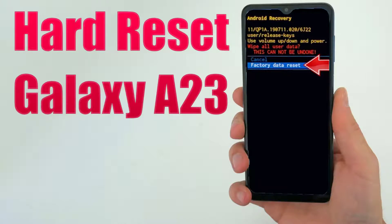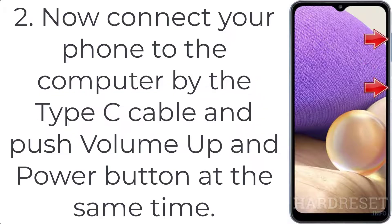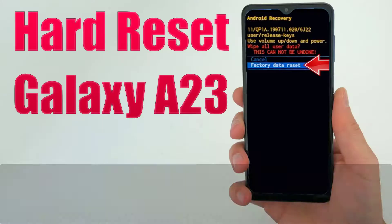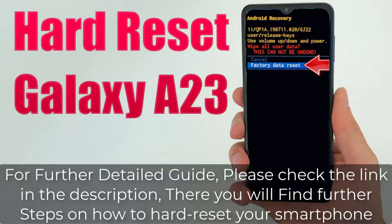How to hard reset Galaxy A23. Step 1: Press the power key plus volume down and select the power off option. Step 2: Connect your phone to the computer using the USB-C cable and press volume up and the power button at the same time. Step 3: Let go of all buttons when the Samsung logo appears and wait until the recovery mode menu pops up.